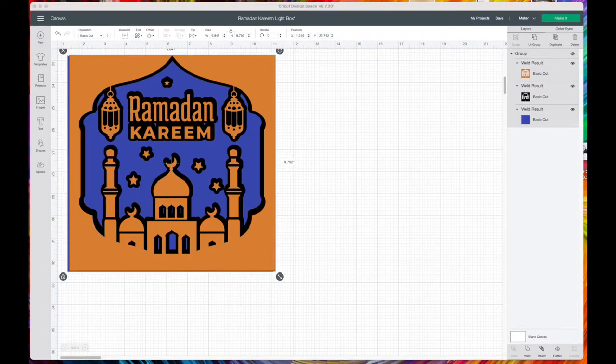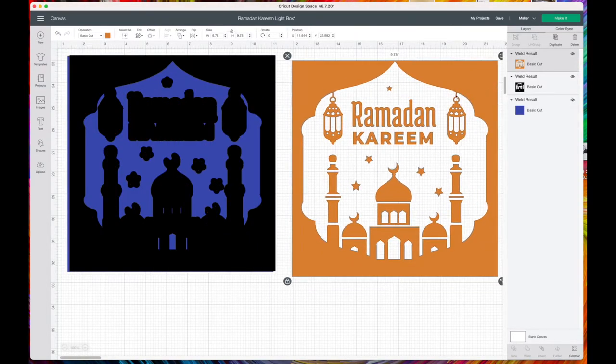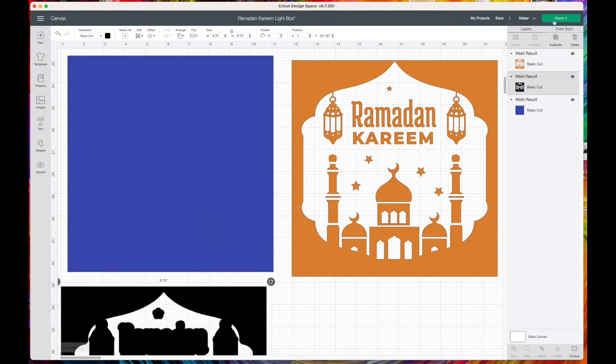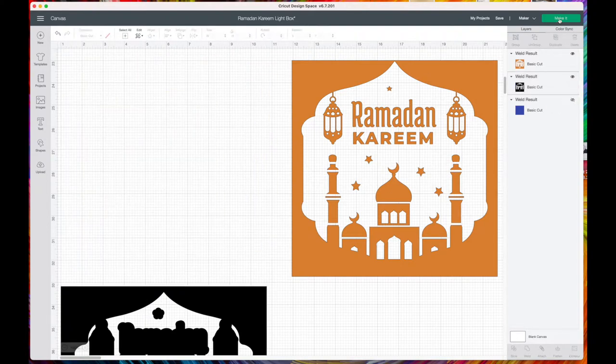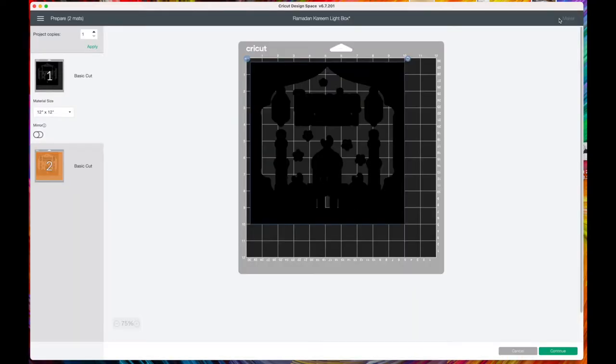Here we are in Cricut Design Space. I used an image and a square to create the shape for the box. This is the image, the black is the offset, and the blue I'm actually going to cut by hand with the foam — just a personal preference. We'll click 'Make It'.